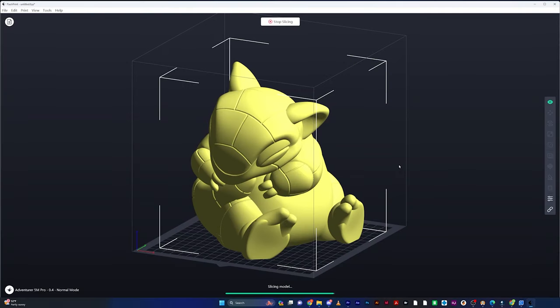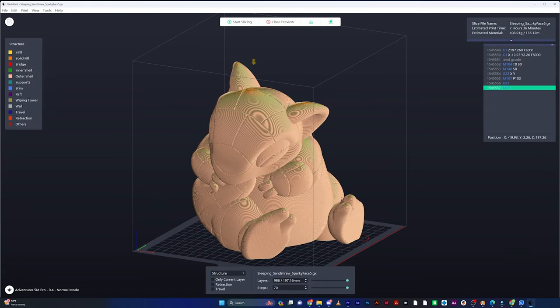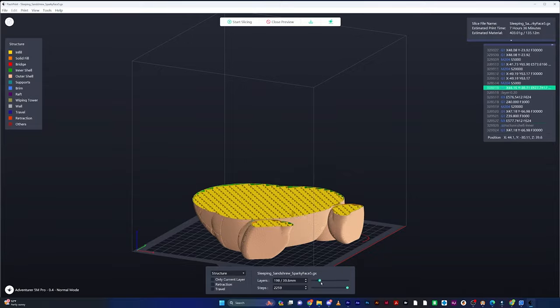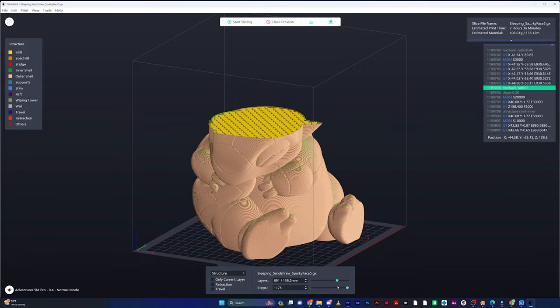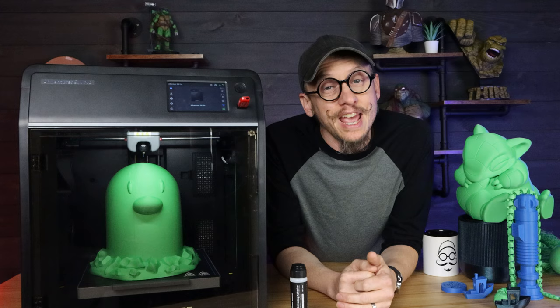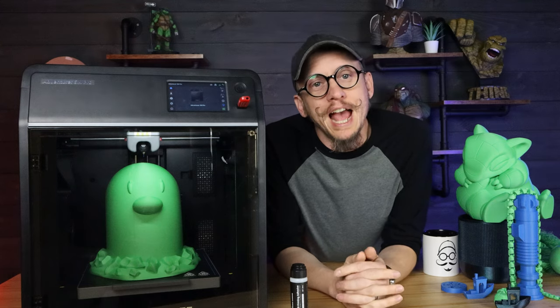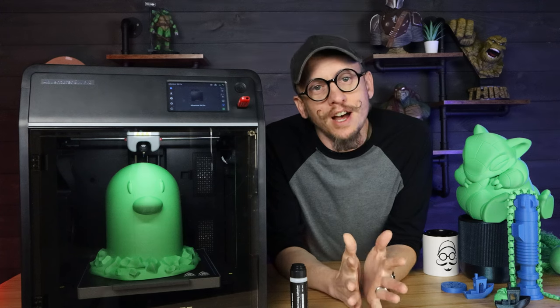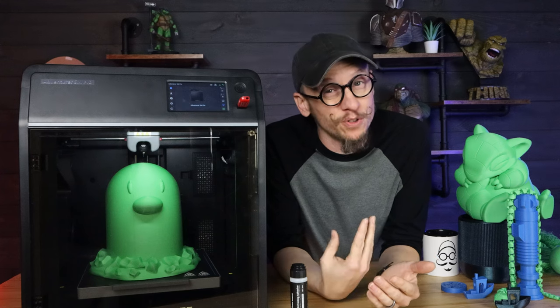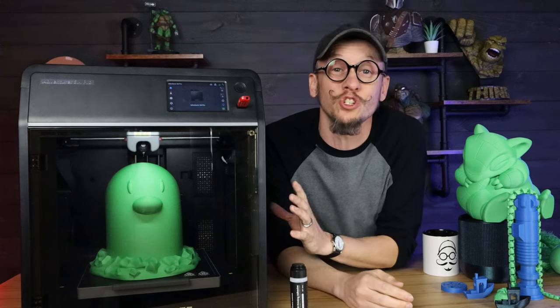When it comes to the slicer, FlashForge has their own slicing software called FlashPrint 5, which is what I was using the entire time. Their website says this printer is compatible with Cura, PrusaSlicer, and OrcaSlicer. I looked in Cura to add a profile, but Cura does not currently have any profiles for this printer. My personal thought is it's just because it's such a new printer.